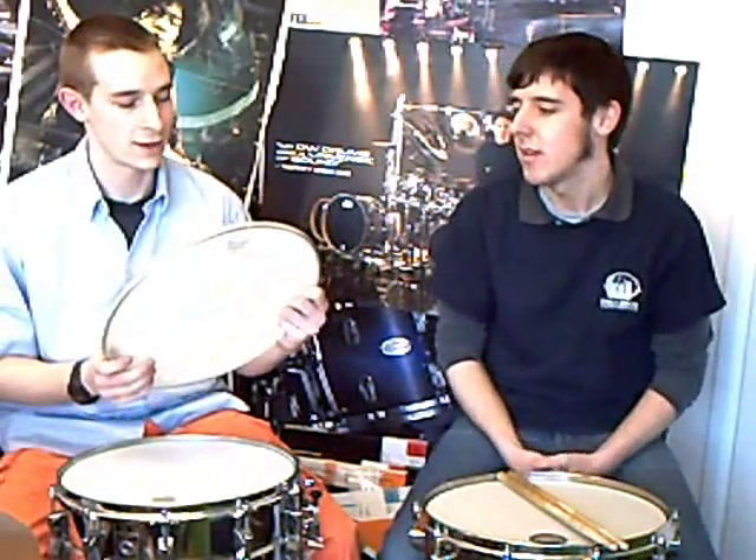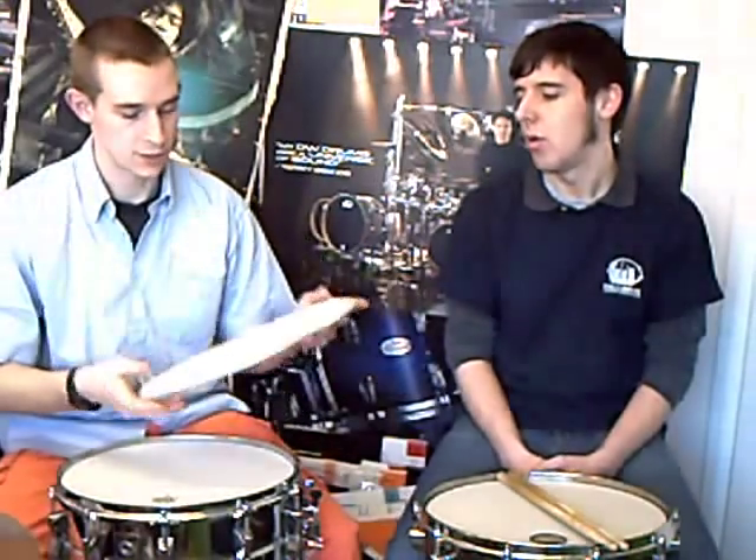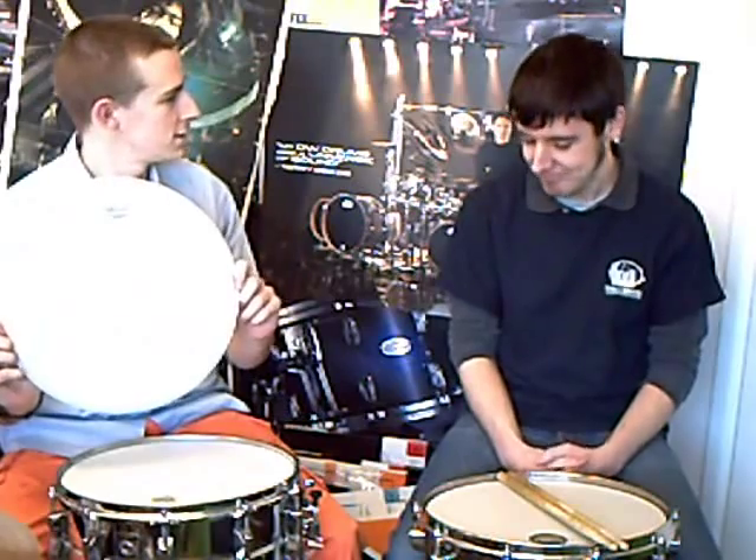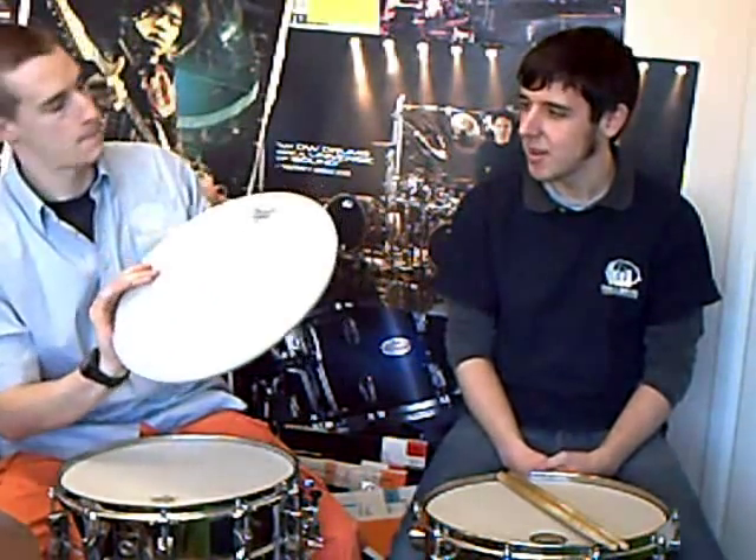I'm going to start off with the Coated Ambassador. This is your single ply coated head with a textured coated finish, and it's really the industry standard snare head. So if you've got a cheap drum kit like a CB or something and you want to make the snare drum sound a bit nicer, this is my vote every time — it's probably one of the most popular heads as well.